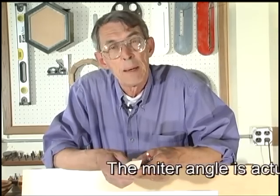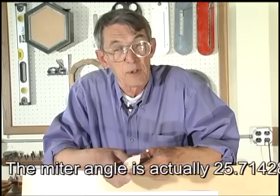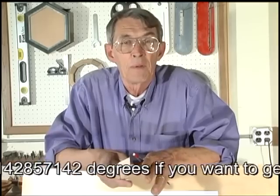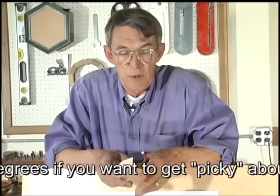For our seven-sided project, which is called a heptagon, we're going to do something really special. One of the things that makes this an unusual frame is the miter angle — 25.714285 degrees. What we're going to do in addition is do it as a compound, which makes this a triply harder frame than most people are ever going to try.